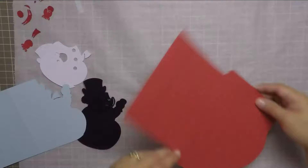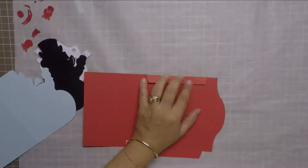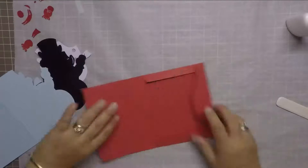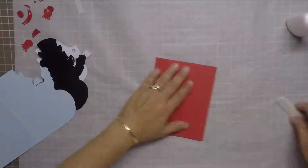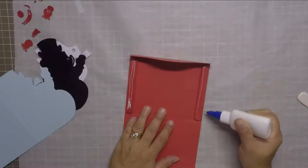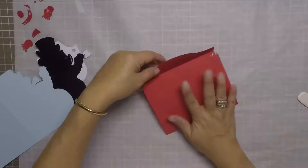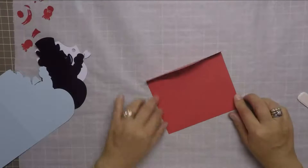With all the images now cut, I'm going to go ahead and build the envelope first. I'm going to fold on all the score lines, and to complete the envelope I'm going to use some liquid glue on the side flaps to adhere the bottom flap of the envelope.